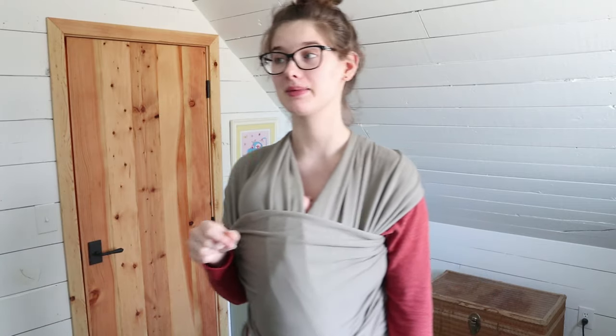Today I'm going to show you the newborn hold, which is for babies up to 10 pounds. After that you do it slightly different, and I'll show you both since he's right about 10 pounds so he could really do either one. When they're older and have a lot more head control, I'll even put him facing out so he can see what's going on. It's really nice that you have so much flexibility with how you wear your baby in these wraps.